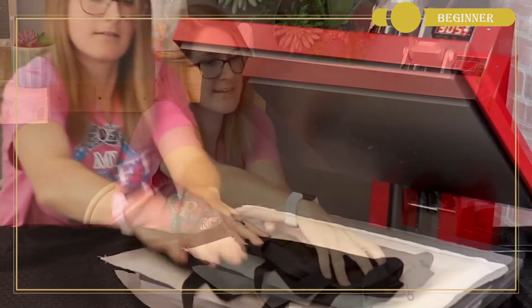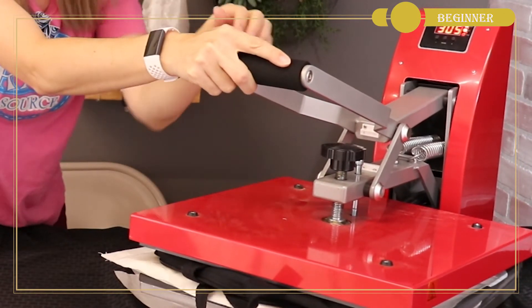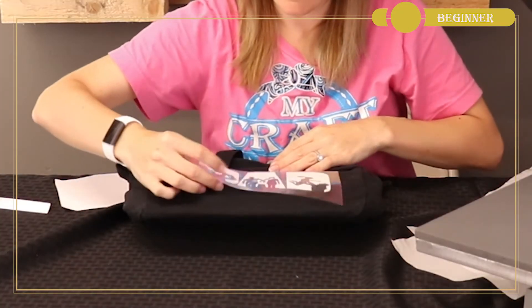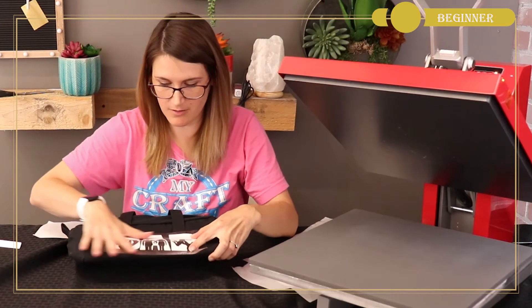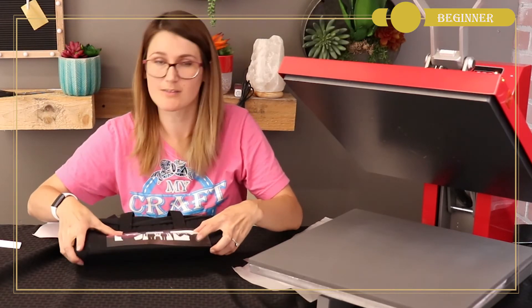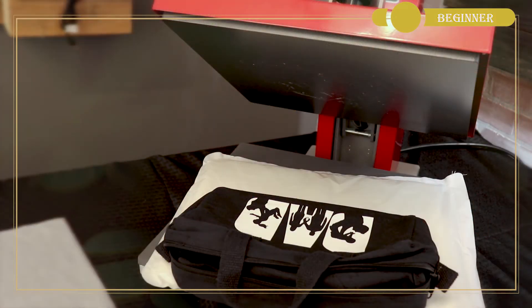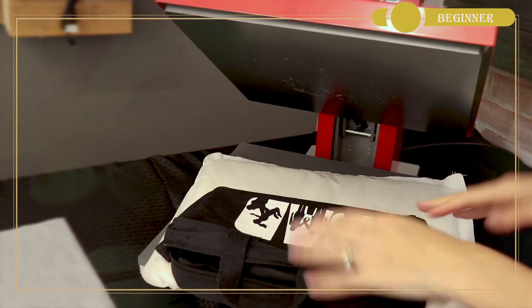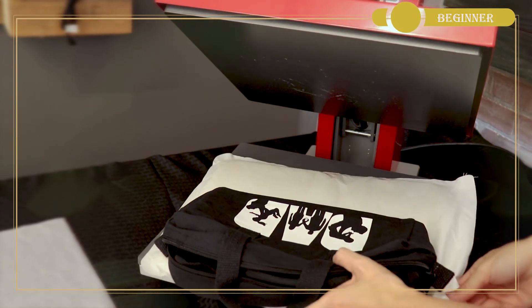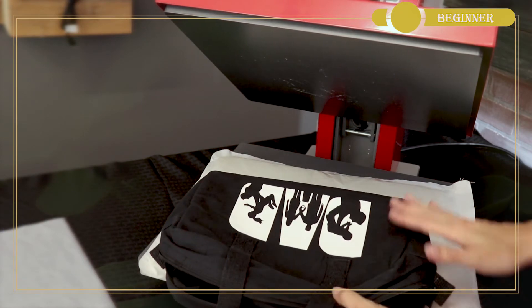I'm going to stick it right on the press — I have my press preheated to 305 degrees — and I'm going to pre-press my design. My bag has straps right midway through it, so I'm going to apply this vinyl right below those straps because I don't want the vinyl to adhere to the straps, as it would leave a gap between the straps and the fabric. I'll adjust my pressure settings by turning the pressure dial at the top of my press until I get even pressure on my bag. I'm using a heat transfer pillow underneath to absorb any seams and lines that might prevent even pressure.